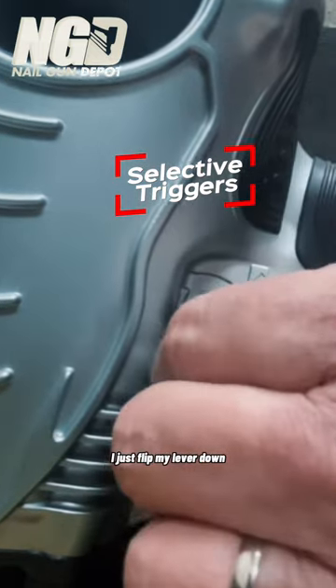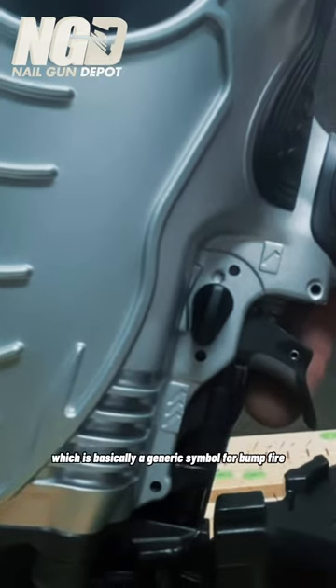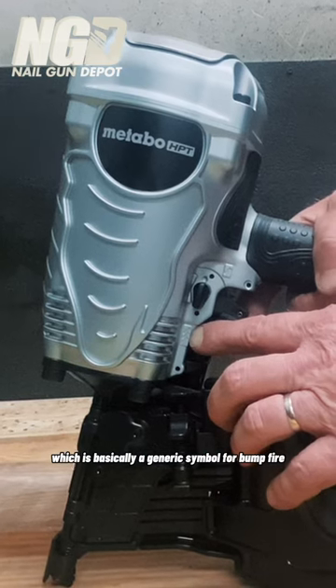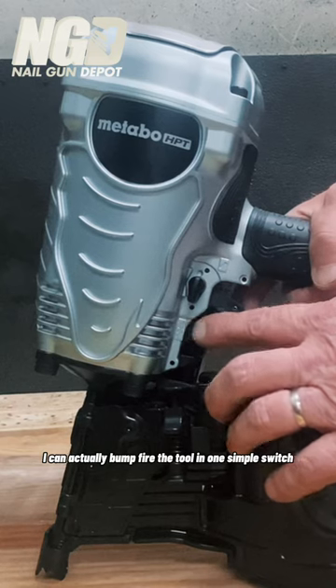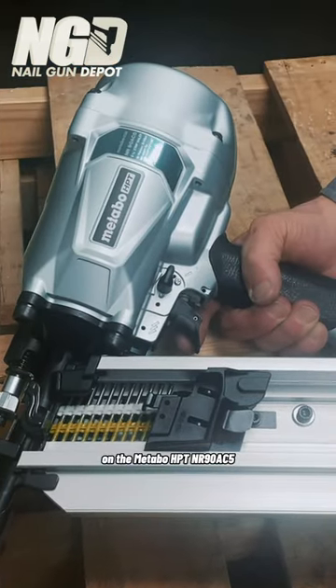I just flip my lever down, and now where you see the three nails — which is basically a generic symbol for bump fire — I can actually bump fire the tool with one simple switch on the Otabo NR90 AC5.